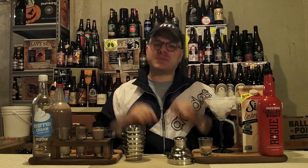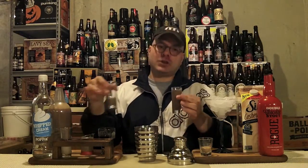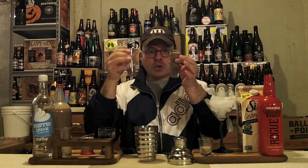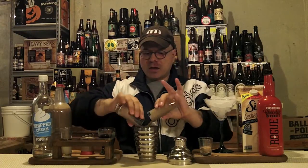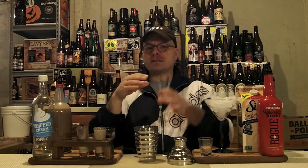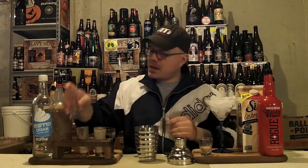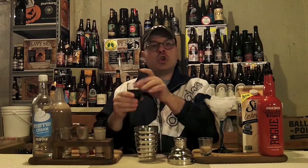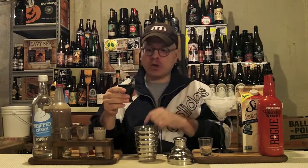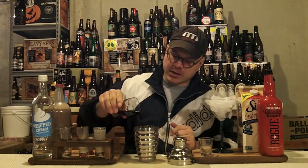Let's get to it — stop flapping my gums and get this cocktail made! We first start out by putting everything into an ice shaker. We have two and a half ounces of our chocolate Baileys — boom, easy in. Next, we've got a half ounce of whipped cream vodka — boom, in there. Now we've got two and a half to three ounces, depending on you, of Rogue Double Chocolate Stout that I've let go a little bit flat so it doesn't fizz up too much in the shaker while we're stirring it.